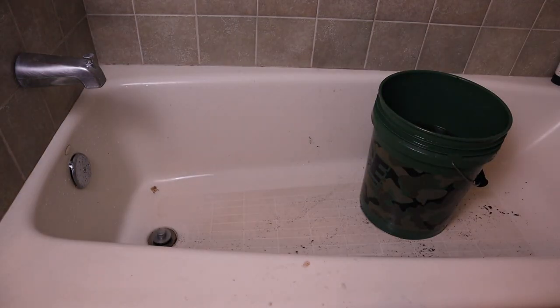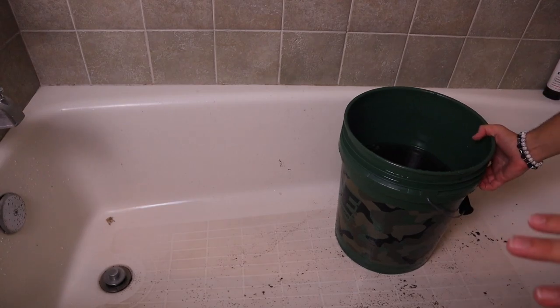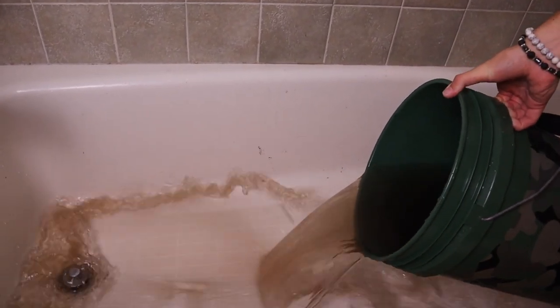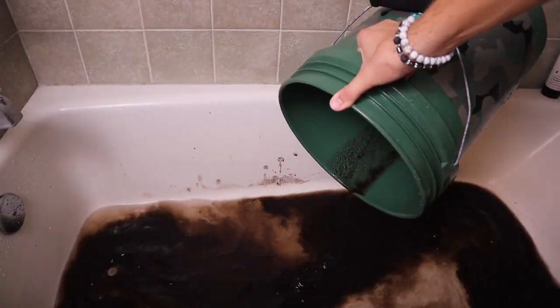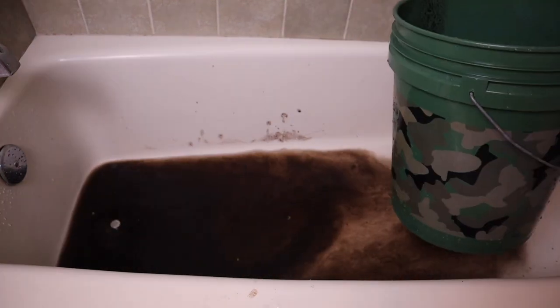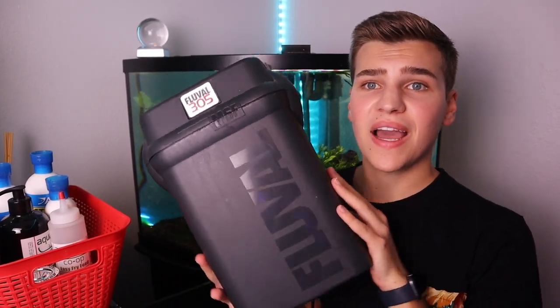Now that this is all clean, we can get rid of this disgusting water, probably clean this bathtub, and then head back to the tank. That's what happens when you don't clean your aquarium filter for a year. Just like that, we are back at the aquarium with the canister filter.